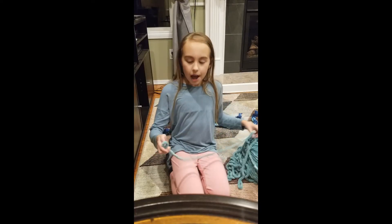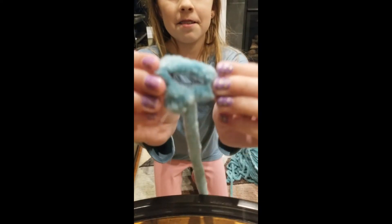You are going to take — you're going to tie a knot. See? Right here.